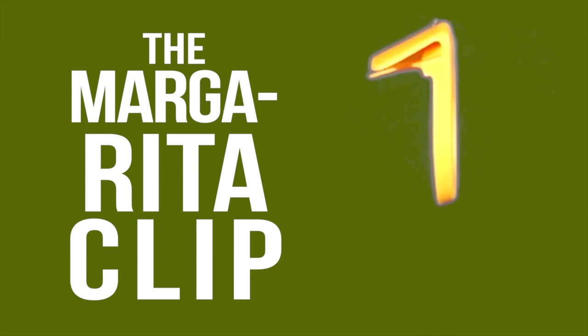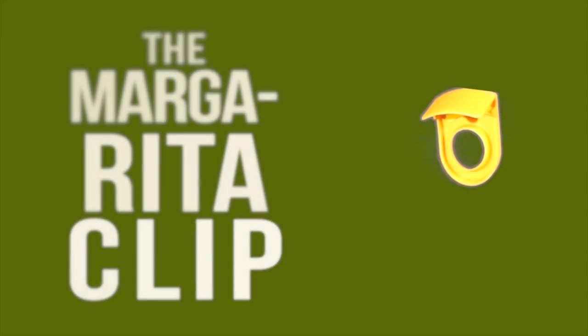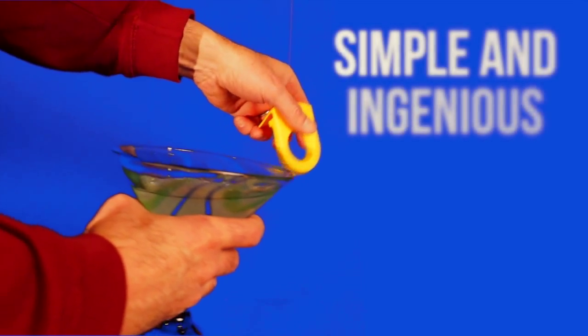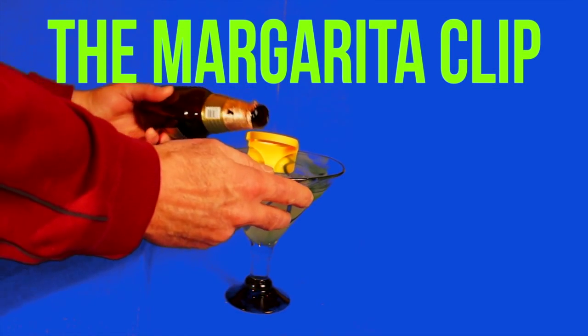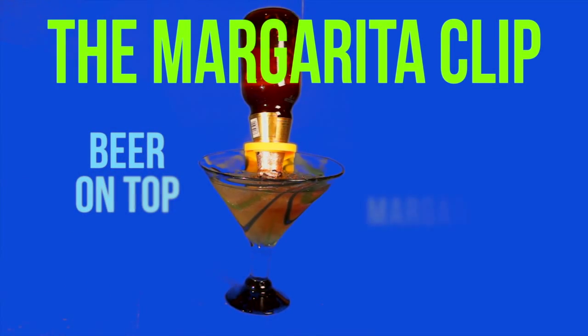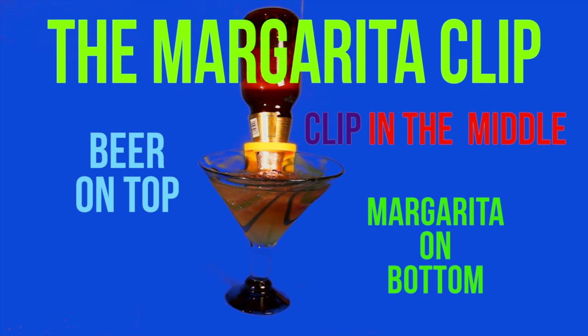Let me say that again with some impressive echoes — the margarita clip. The simple and yet ingenious margarita clip allows anyone to place a bottle of brewski upside down into a margarita, creating a reservoir of beer ready and able to mix with a margarita in perfect proportion.